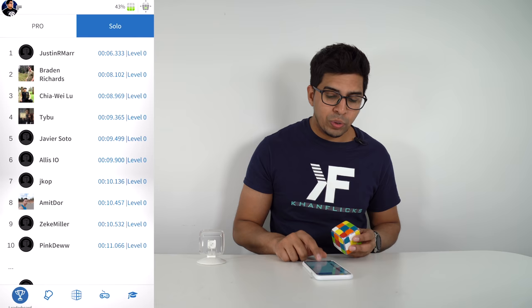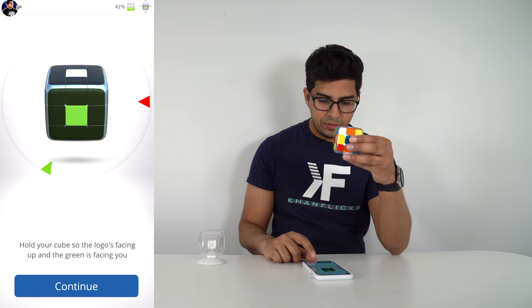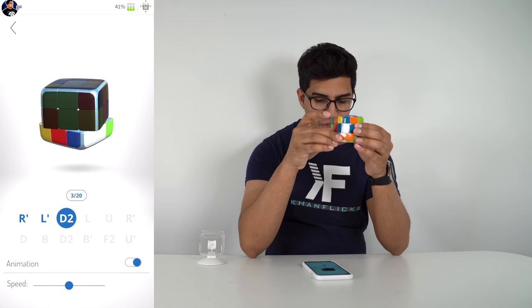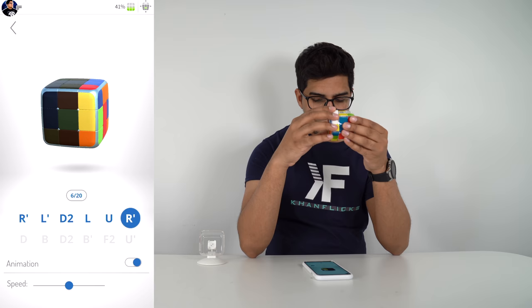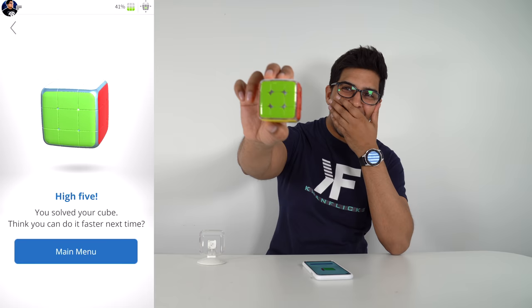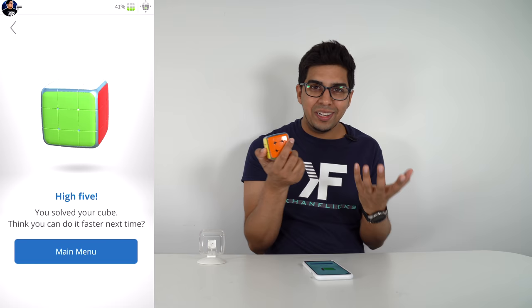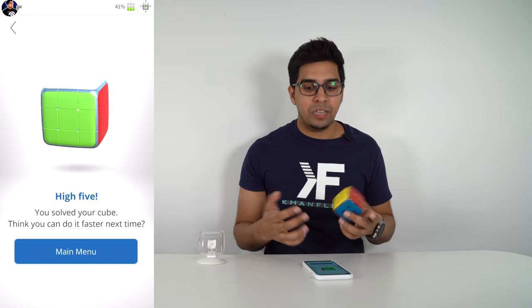Let's quickly try the solver. We hold it with the white on top and green facing us, and just follow along — it says in 20 steps it should solve it. Oh snap — literally in about a minute I was able to solve this Rubik's Cube. Well, the app guided me, but that is crazy technology. It knows the orientation and tracks exactly what you're doing step by step.